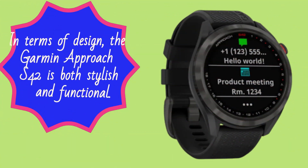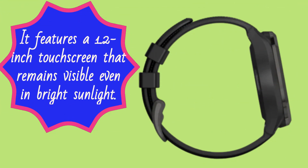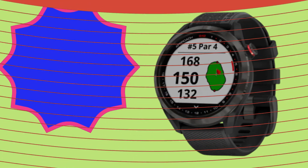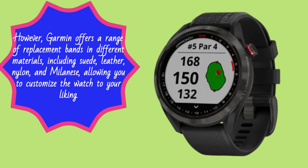In terms of design, the Garmin Approach S42 is both stylish and functional. It features a 1.2-inch touchscreen that remains visible even in bright sunlight. The 20mm silicone strap provides a comfortable fit, although it may not be as luxurious as the straps found on higher-end models. However, Garmin offers a range of replacement bands in different materials, including suede, leather, nylon, and milanese, allowing you to customize the watch to your liking.